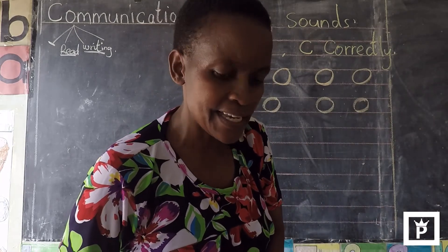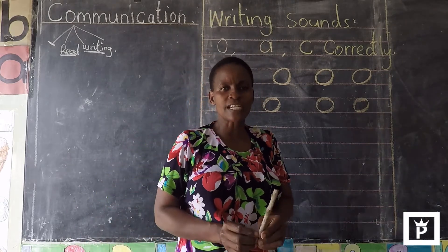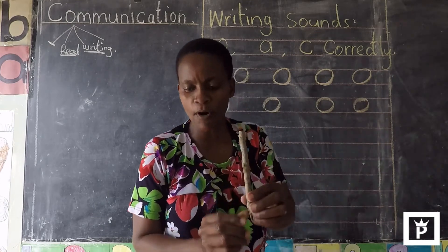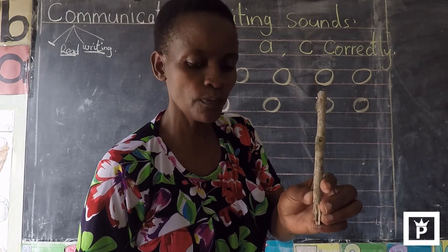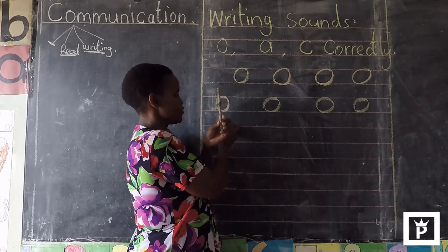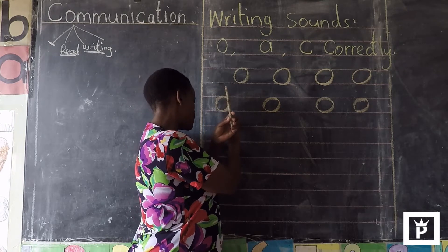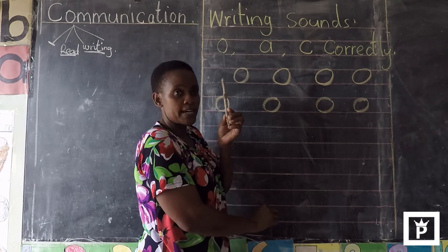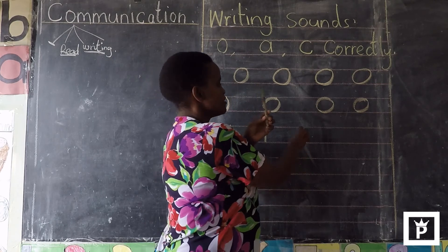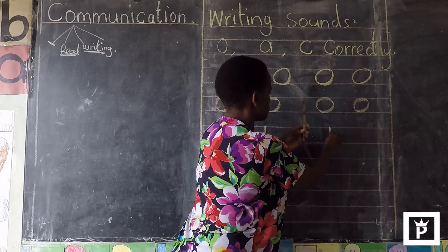Let us see another sign which will help us to write. That sign is a short line — it is like a stick. Our short line is here in the form of a stick. It is a short stick. So this sign here is a short stick like this. From up to down — our short stick. Window class, pay attention. From up to down is a short stick.